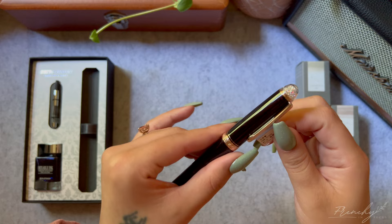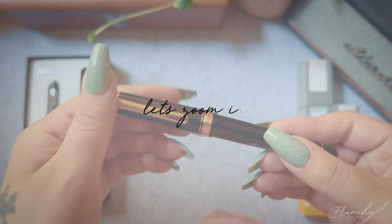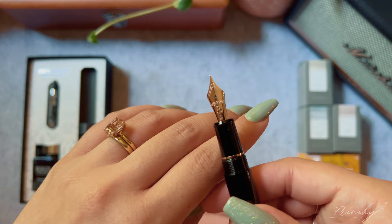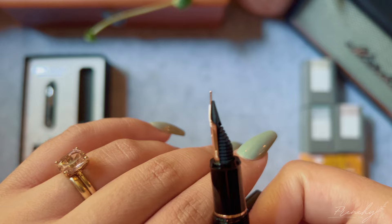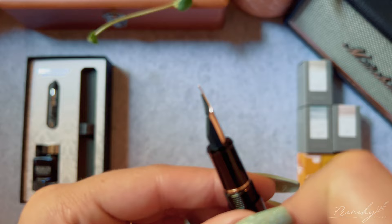Before I forget, this pen also features the slip and seal screw cap, which is rumored to keep the pen from drying out for up to two years. This pen is very classy looking in my opinion — it has that classic cigar shape, a nice feminine version of the classic executive fountain pen look, which is kind of what I wanted. This is a 14-karat gold nib stamped with 3776, which is the height of Mount Fuji.